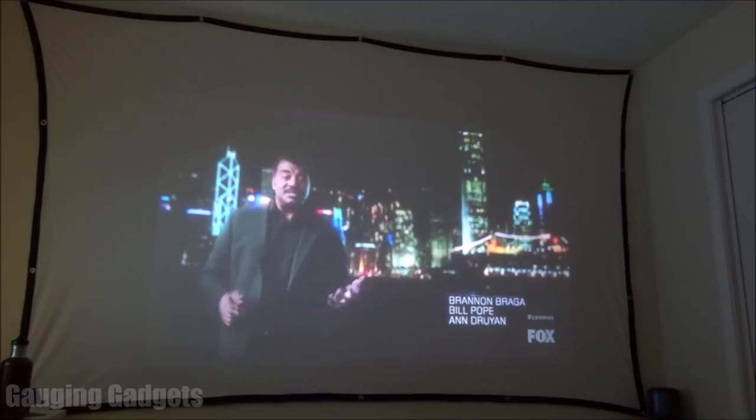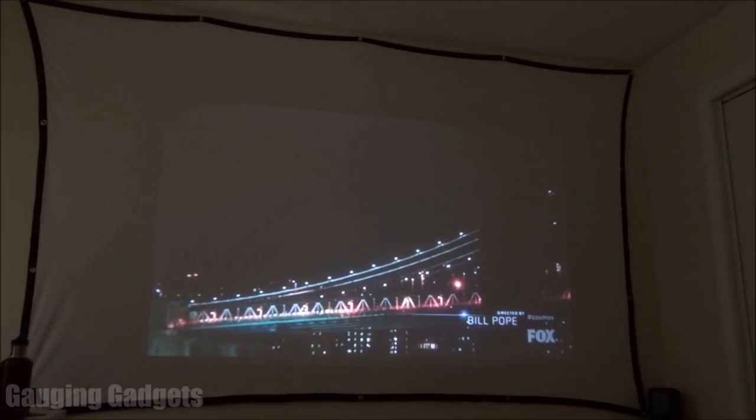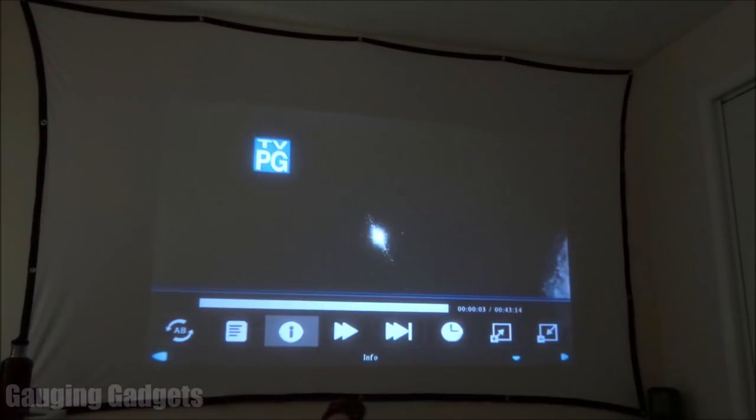It looks really good and sounds great as well. I was really happy with how quickly it loaded the file. If you press the OK button it brings up options to fast forward or change to the next video. You can have it repeat or play random videos. You also have the option to zoom in and zoom out, see info on the file including file size, full title, and format — this is an MP4 video. You can also build playlists to play only specific files.